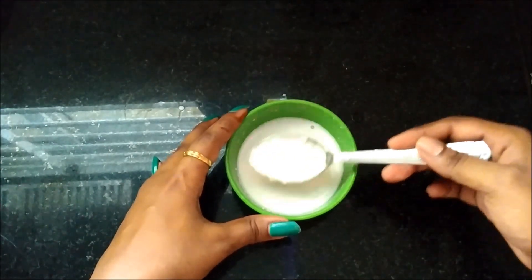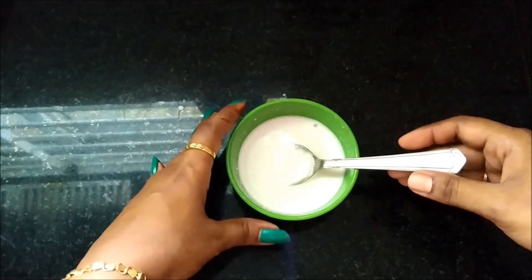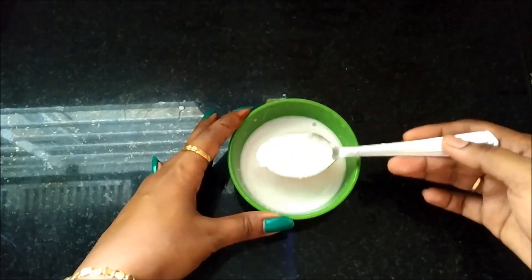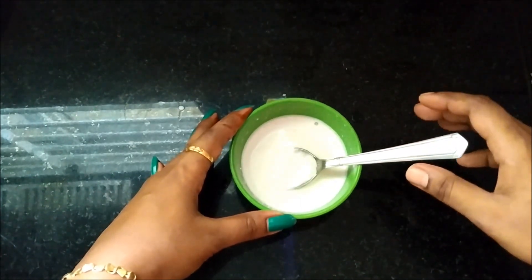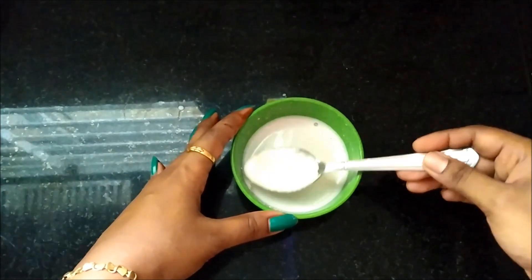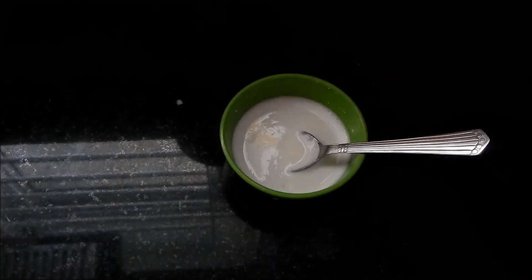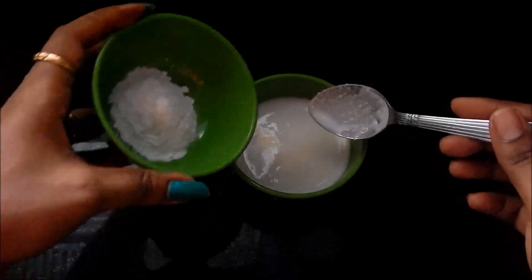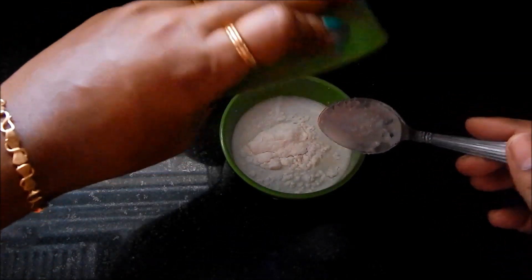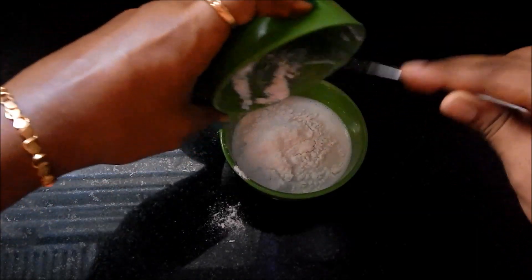Now we are ready to mix it with Arisimavu (rice flour). You can use this face pack as a scrub. I will use Arisimavu — you can store it in the fridge for 2 days. Add 2 tablespoons of Arisimavu and mix it well.